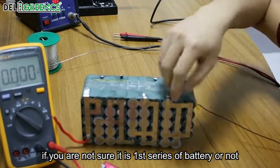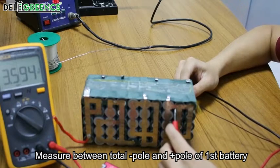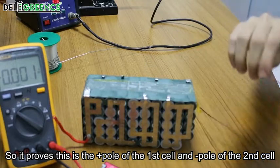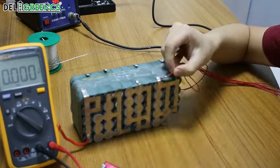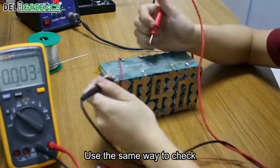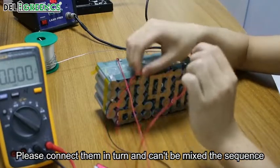Then connect the first battery. If you are not sure it is the first series of battery, you can use the meter to measure it. Measure between the total negative pole and the positive pole of the first battery. We can see the volt is 3.59. This proves this is the positive pole of the first cell and the negative pole of the second cell. Connect the first red wire here. Now connect the second red wire to the positive pole of the second cell. Use the same way to check whether it is the second series of battery, then connect the third wire. Connect them in turn and do not mix up the series.